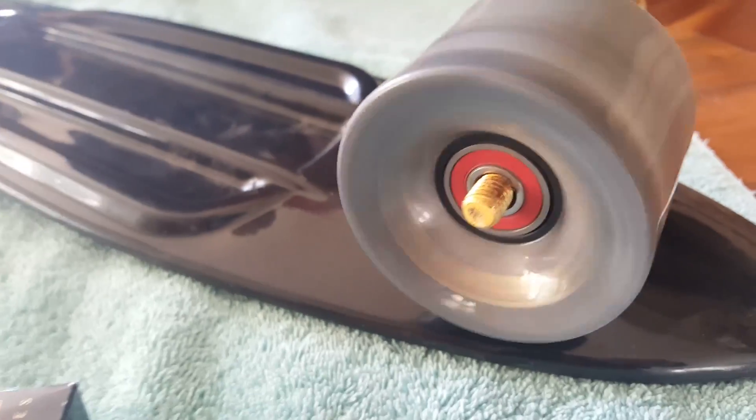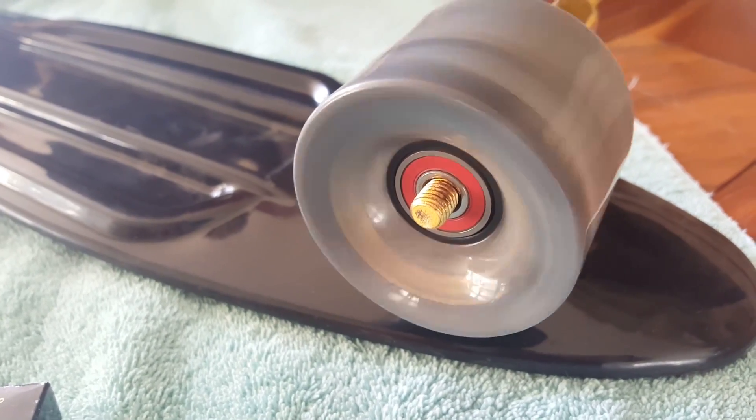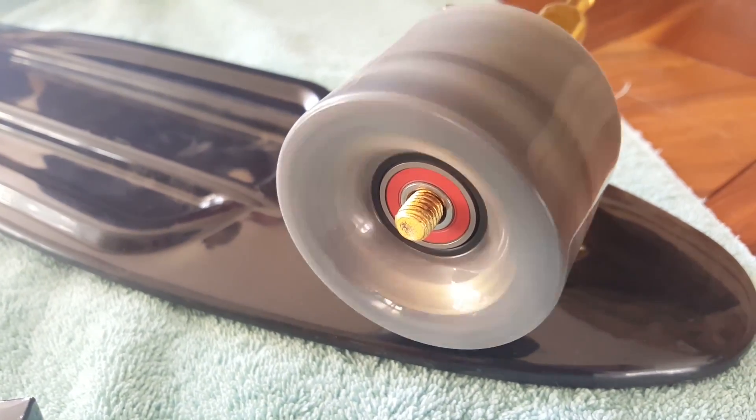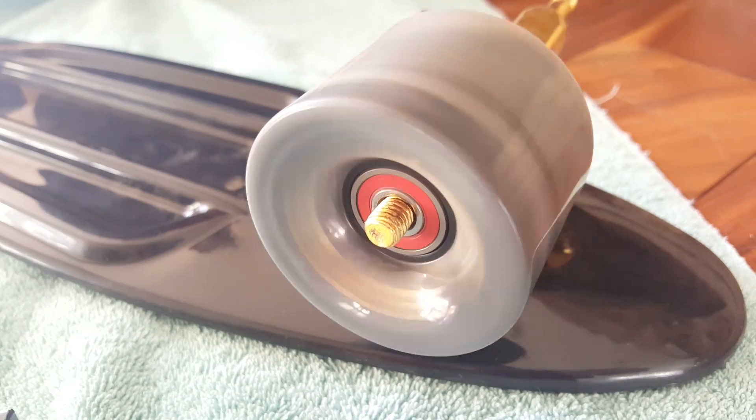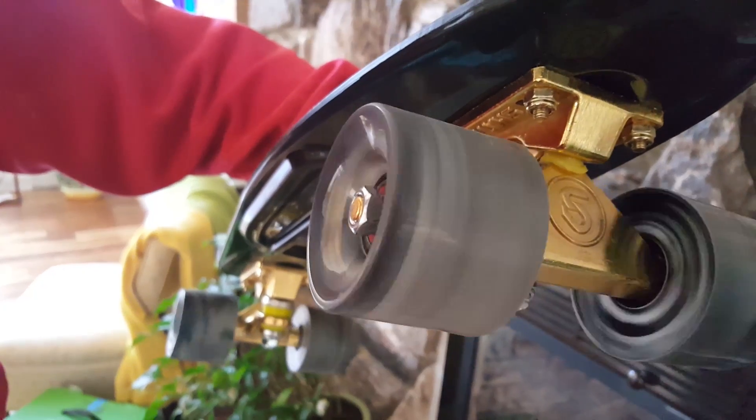The way I thought to resolve this is to just change them out. So I took my leftover Bones Red racing bearings and put them on this board. Look at that spin! This isn't completely necessary and in no way does this mean you shouldn't buy the board just because you don't want to change out the bearings.